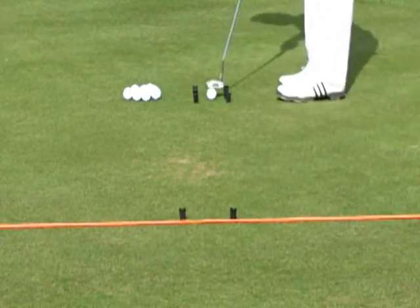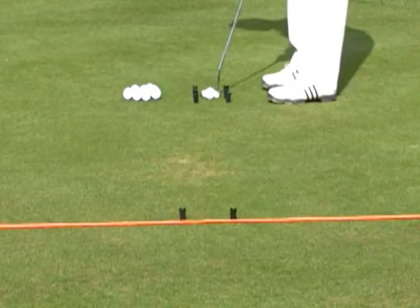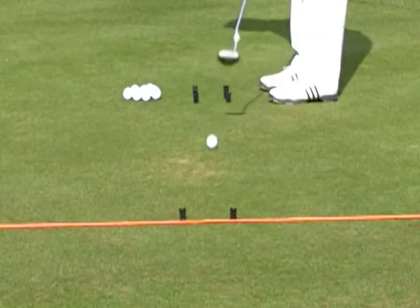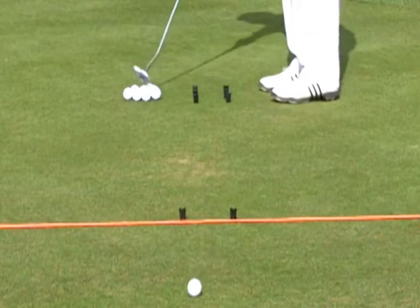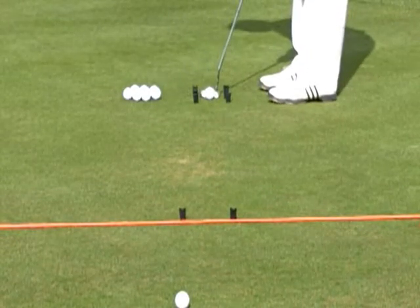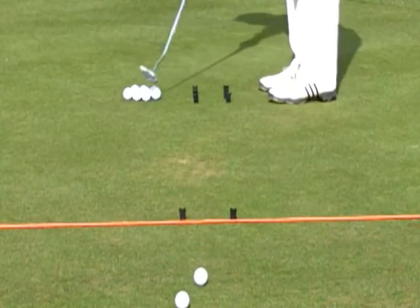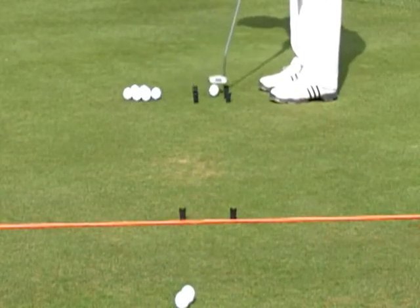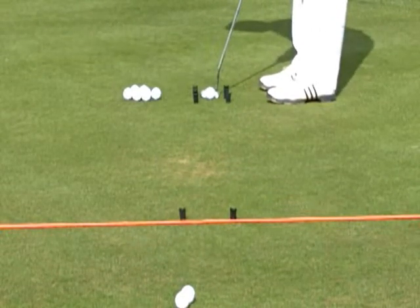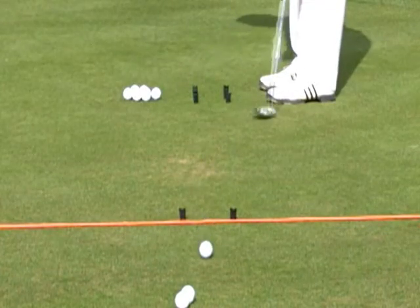I put the ball in the middle of these tees — in this case the divot repair tools — and this gives me my path to run on. As long as I go back and through on that path, it goes right through the gate. My direction was good but my distance was a little firm, so I would slow my shoulders down — one back, one through. Still a little too fast; I would just work on controlling that. Now you can see I can control both pace and direction.